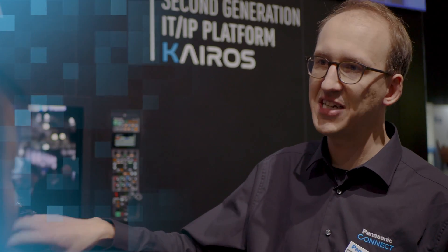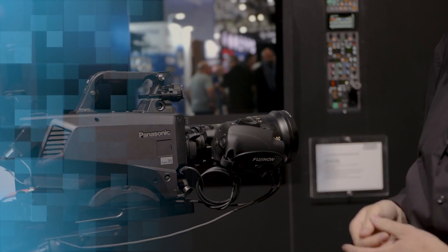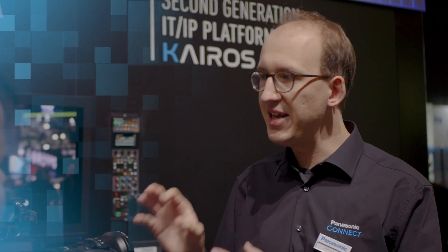There actually is, because not only does this camera bring the new shooting format of Super 35 into a studio camera, but it actually is the very first studio camera in Panasonic's lineup that outputs ST2110 natively directly from the camera head into the production chain, which is a huge achievement.